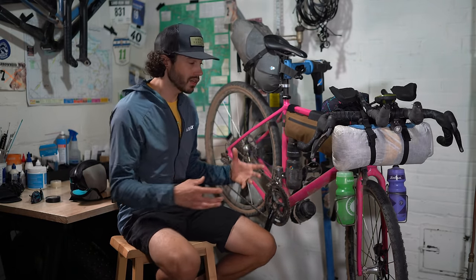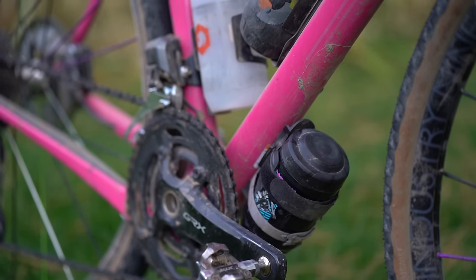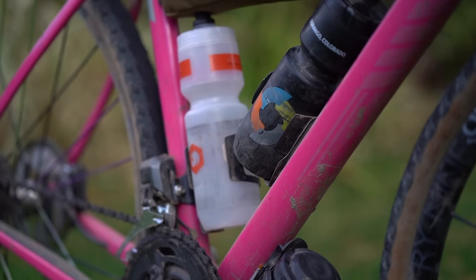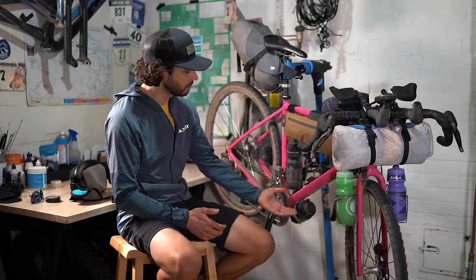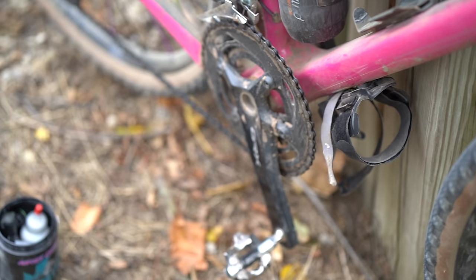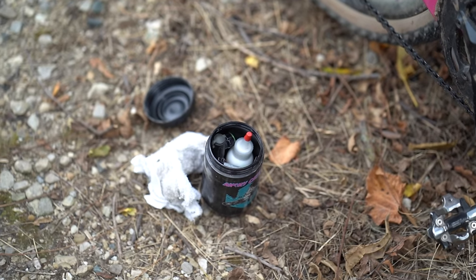I also put on a bunch of water bottles. This frame has mounts galore — I could carry six water bottles if I didn't have the frame bag. I ended up carrying four, and that was plenty. The route passes through quite a few towns and over creeks where I could filter water. If I didn't need water, I wouldn't put bottles on the fork just to keep weight off the front end. On the bottom I have a tool kit — basically my full toolkit excluding a tube and pump — everything I need is accessible without needing to touch it constantly.